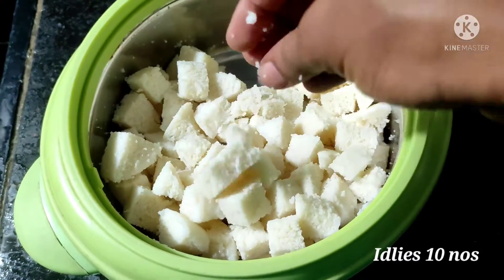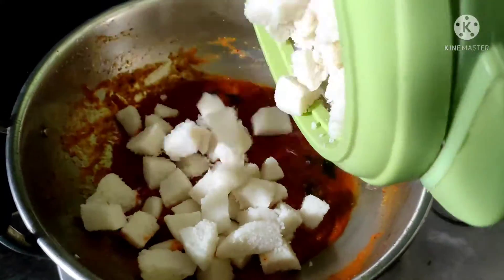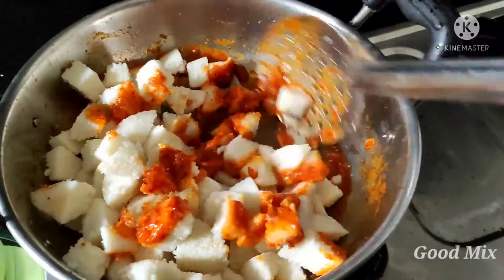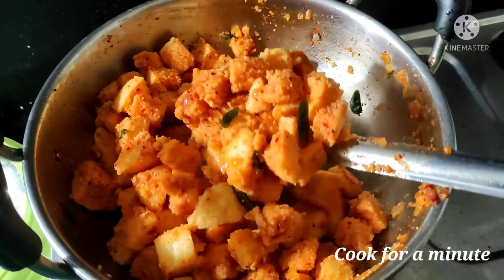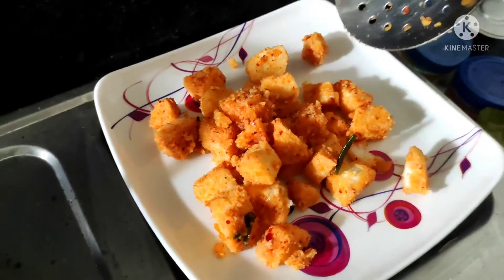The red sauce is ready. Add the idli cubes into the red sauce and give it a good mix. Cook for one to two minutes and turn off the flame. The aroma and color are awesome — I feel like eating it just as it is!